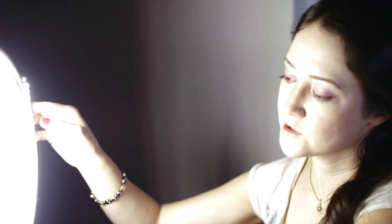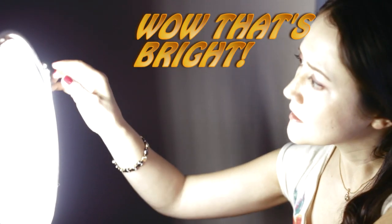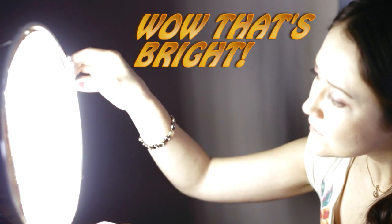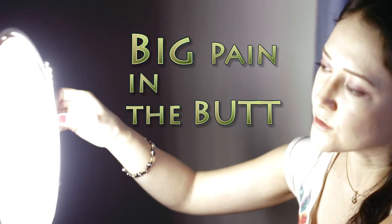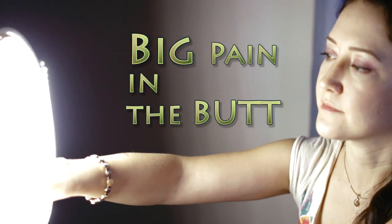Hi everybody, it's Lily from Tailored Films. Here at Tailored Films we love LED lights — they're cool, bright, and they don't heat up. Some time ago we showed you how to build a 600 LED scoop light for under $30. This is our original 600 LED light. The light strip was stiff — it's metal wire — and it was kind of hard to attach, so we had to use some tape.